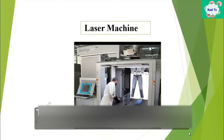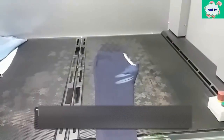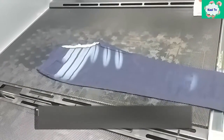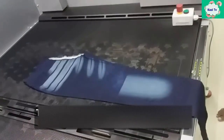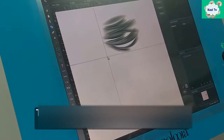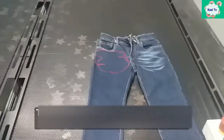This is the laser machine — a new technology in jeans washing. This machine is used for whisker design and laser print by burning the garments. This process is done by a light emitting system. First, the design is made in Photoshop and Illustrator, then the design is input and parameters are set, and the laser light is imposed on the garments.